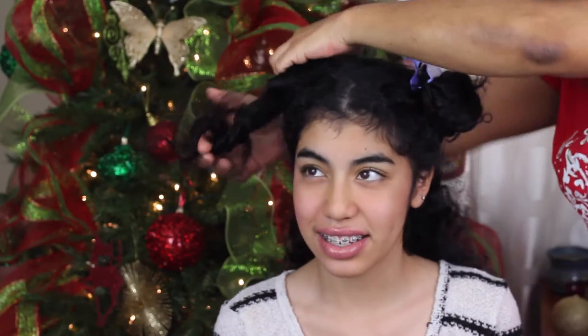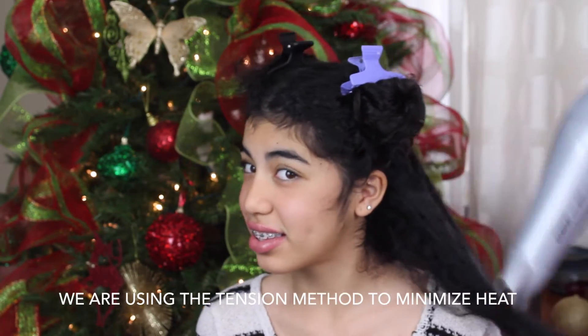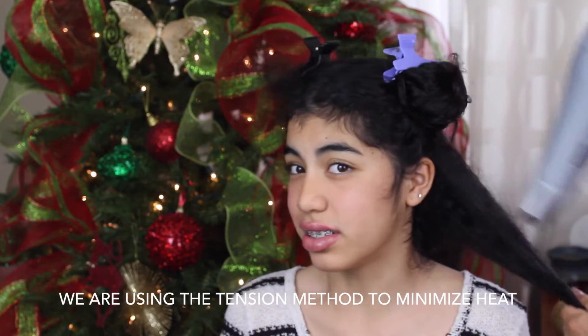I'm applying the Red Can Smooth Down heat glide heat protectant all over my hair. Right now I'm basically putting my hair into pineapple-sized space buns — it's to separate and section off my hair for when I'm blow-drying it. This does hurt a lot.